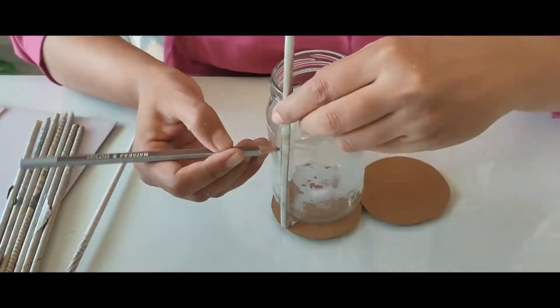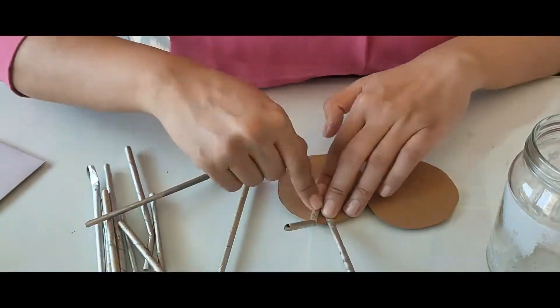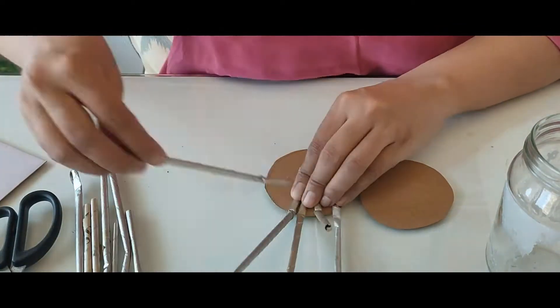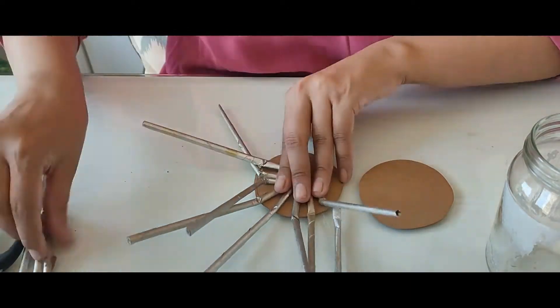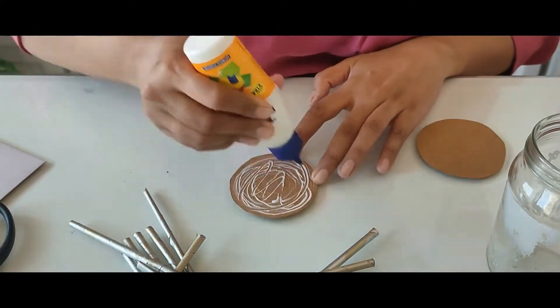The next step is to cut out the base using a mold jar or container in the shape that you want. I have used a glass jar with a circular base. I have cut two circles — one at the base and one to cover it.